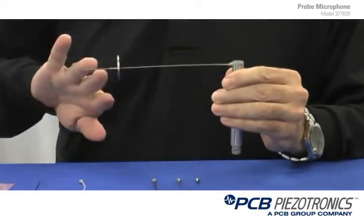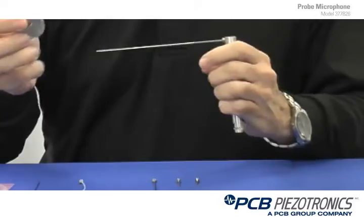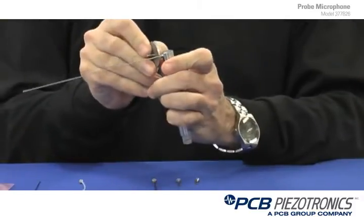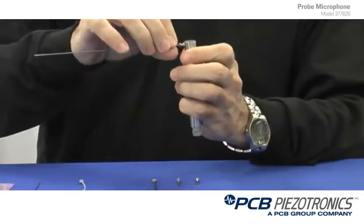The heat sink helps the heat stay away from the microphone housing where the critical components remain. The added advantage of the heat sink is it also aids you as a removal tool. It's used by the notch right here to take apart the probe tip, tighten it up or loosen it up to apply new probe tips.